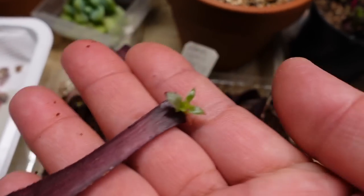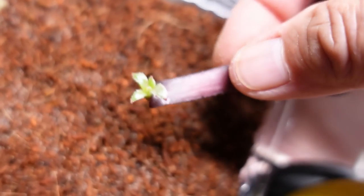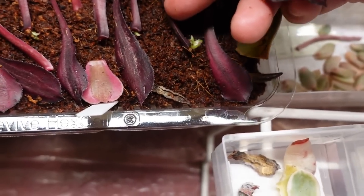This one is the first one that's got roots. Can you see that little root there? It's a bit hard to see, isn't it? There you go. So that's one that's starting to form roots. But the rest I think hasn't yet.